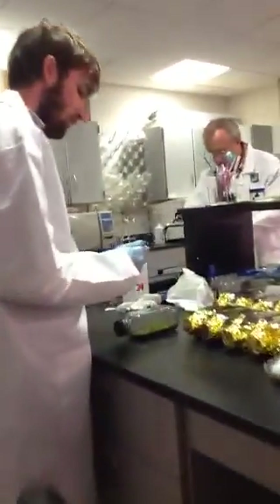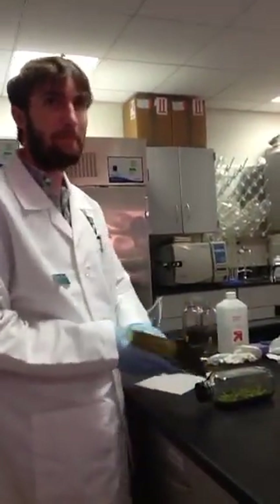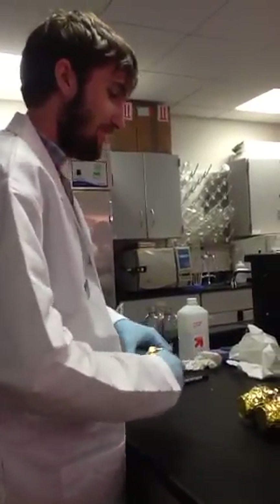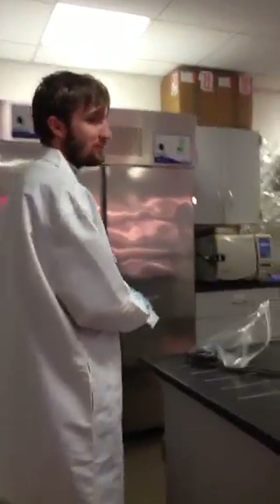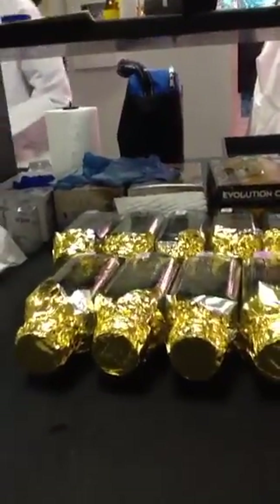We're sending this to some high school kids out in Indiana. I was just labeling the bottle of orchids and I just transplanted those into a new bottle of fresh medium.